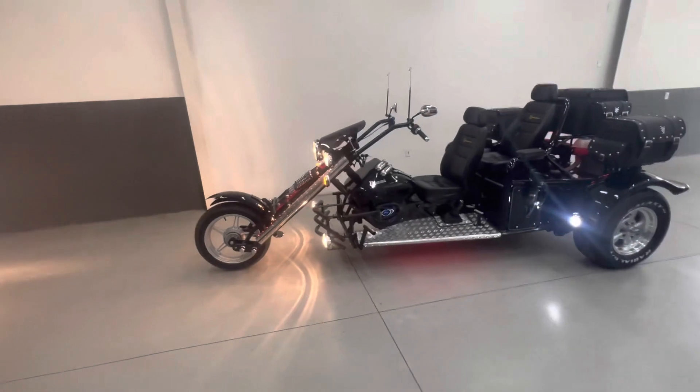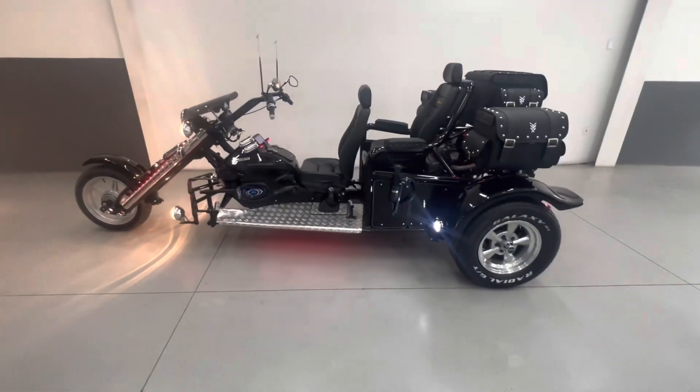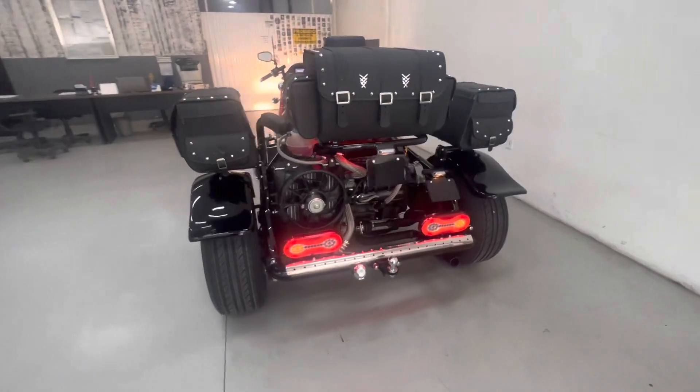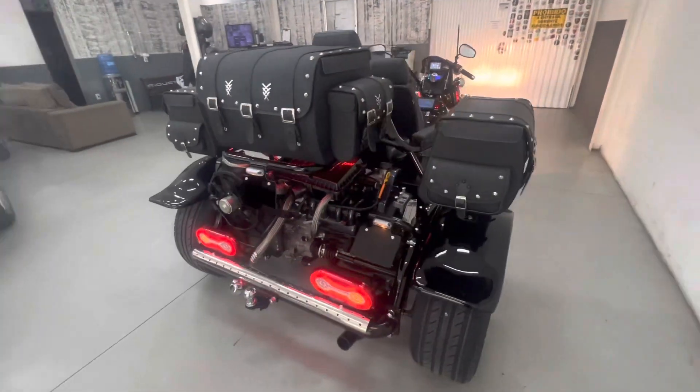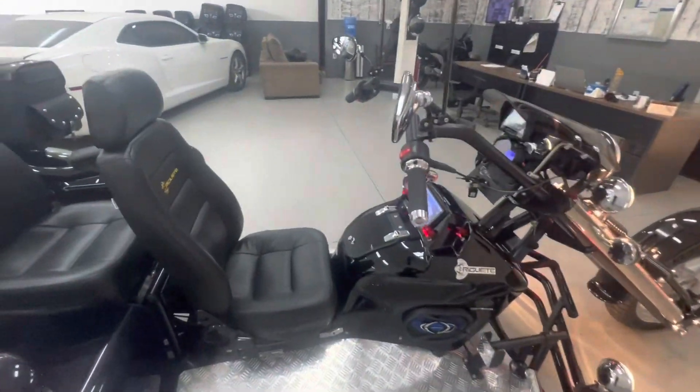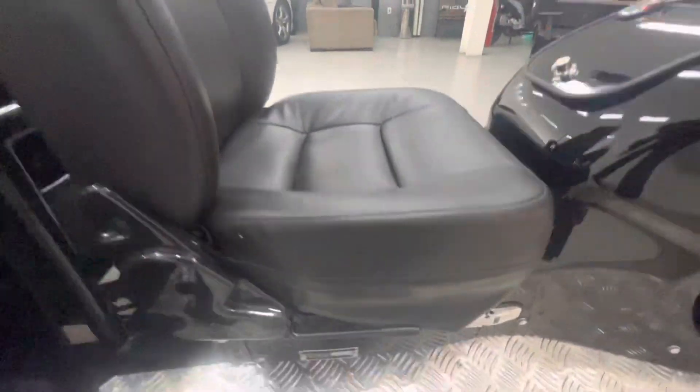Dá uma puxadinha na câmera aqui pra dar uma passada geral nele. Esse tricíclico eu tô filmando rápido porque tenho que levar ele no transportador agora, pra aproveitar uma carga de cegonha e chegar mais rápido ao cliente.